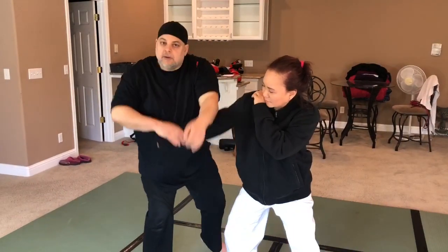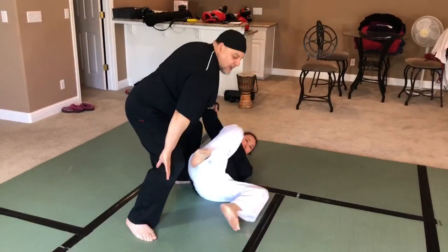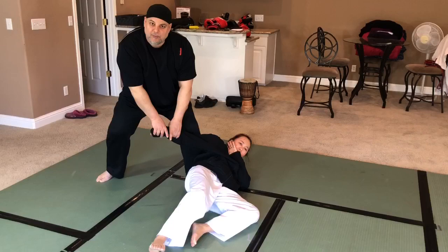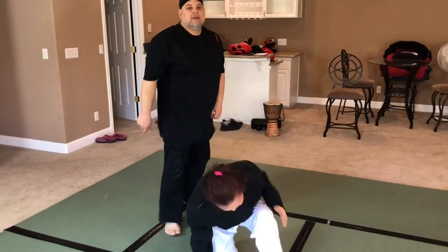So I'm here, here, boom. As she starts to go, I wrap that. I missed it. If you miss it, you just go for something else, right? You have to be fast with it.